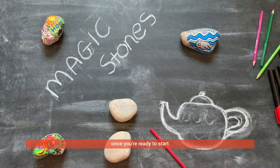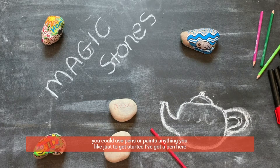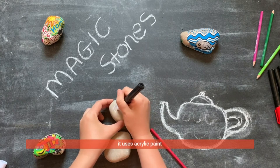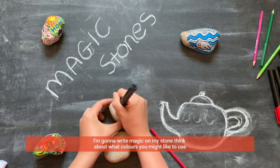Once you're ready to start you can use pens or paints, anything you like, just to get started. I've got a pen here that uses acrylic paint. I'm going to write magic on my stone.